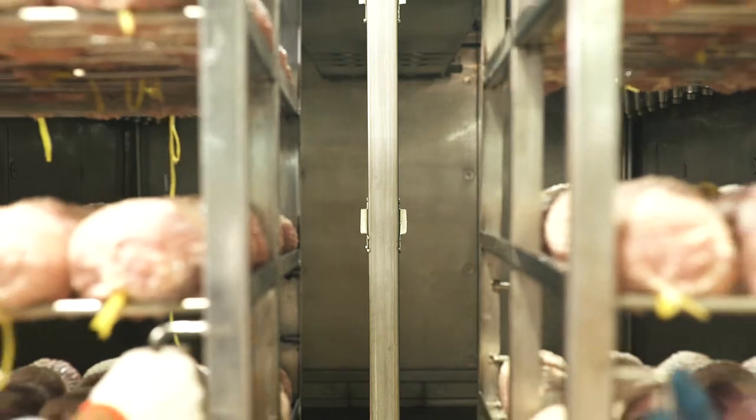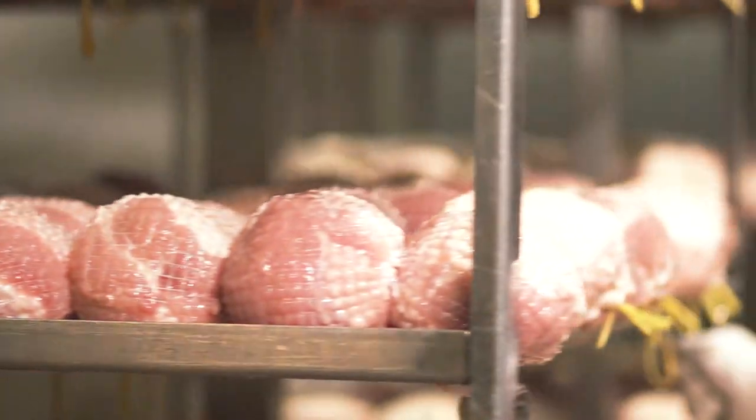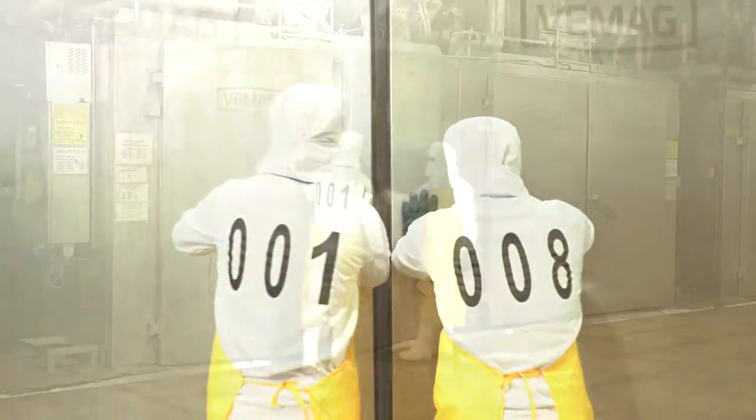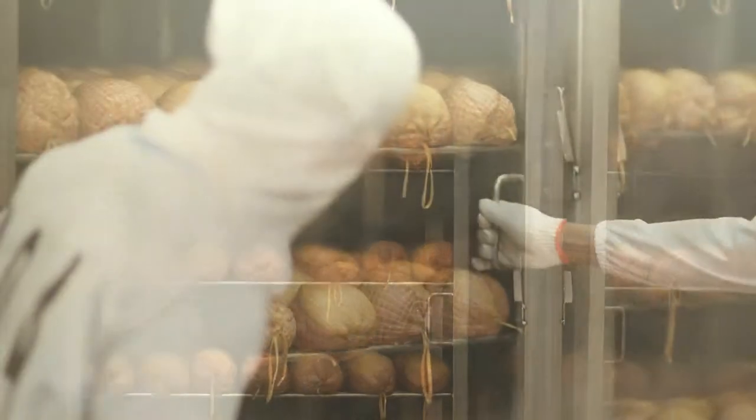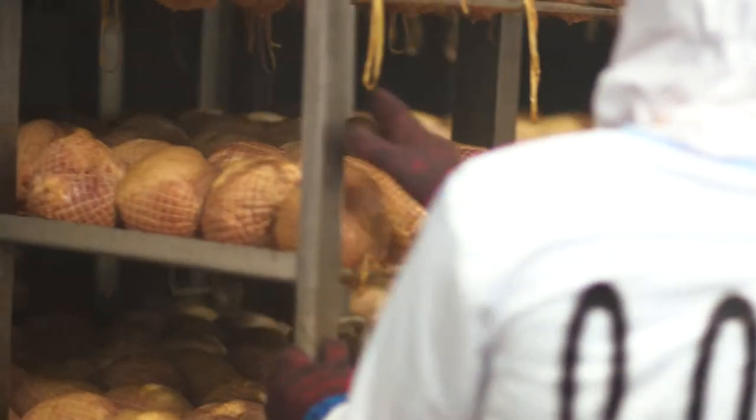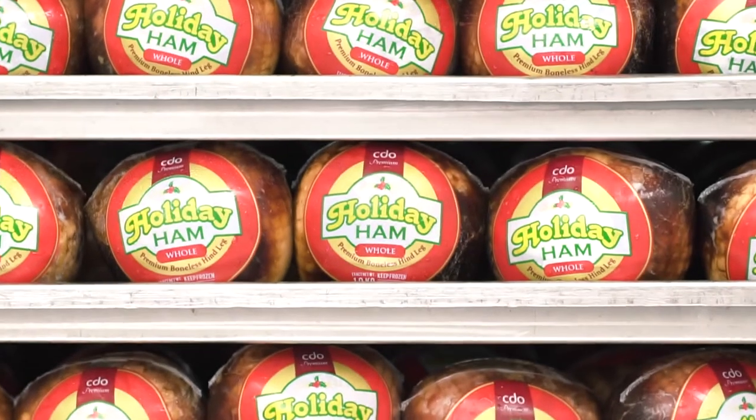We then cook our hams in state-of-the-art smokehouses to achieve that perfect rich mahogany shade, developing that natural smoky flavor and producing that mouth-watering aroma as only the holiday ham brand can.